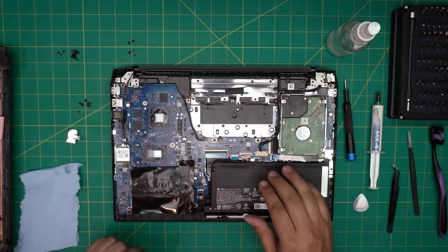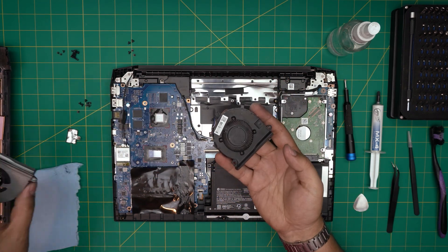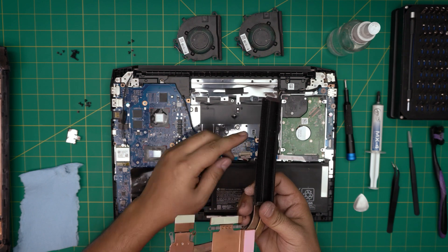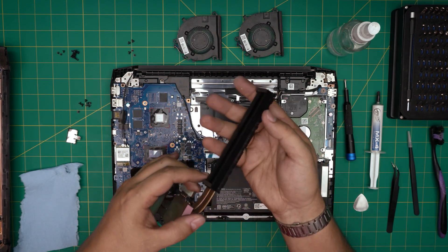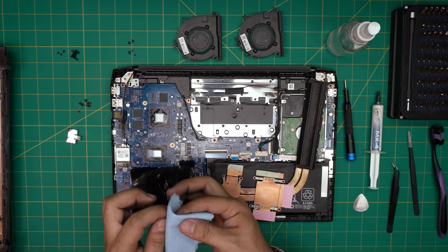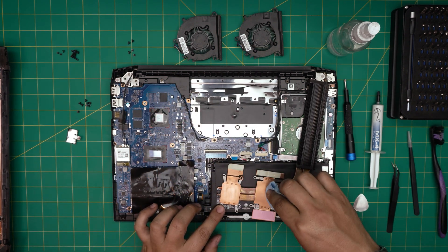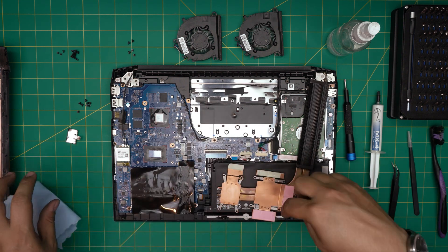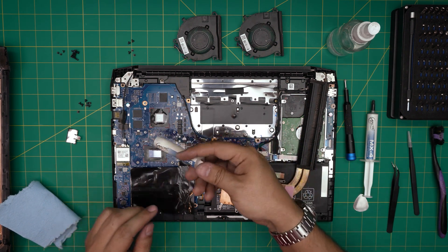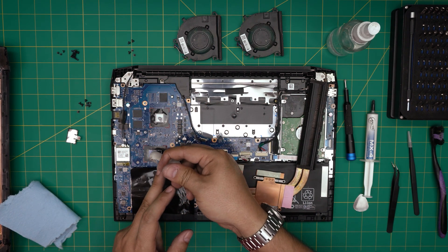Now that we've cleaned up the chassis, both fans and the heatsink ducting are cleaned nicely. Before reassembling, do a second dry pass on the CPU and GPU die to make sure there's no grease from your fingers. Then grab your thermal paste — put one drop on the GPU and one tiny line on the CPU.